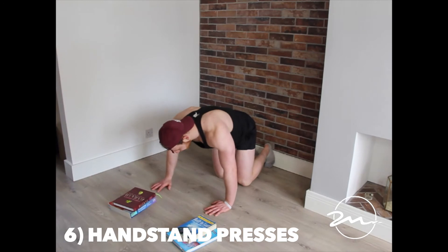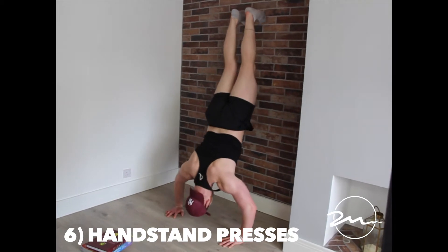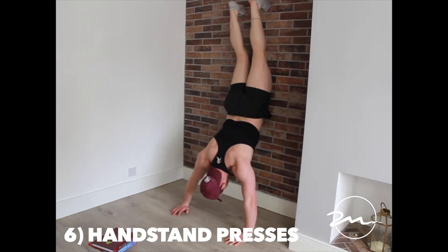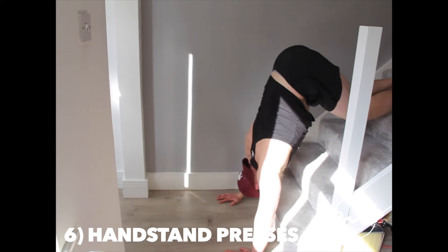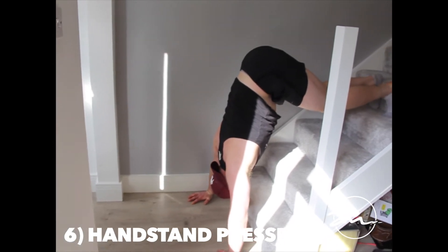The second option is without the books, which is a lot easier — you'd be surprised. Get your hips above your hands, or as high as you can get them above. And make sure your head finishes through your hands.